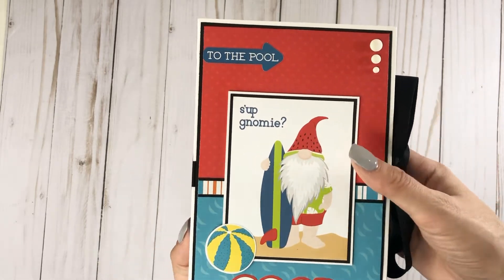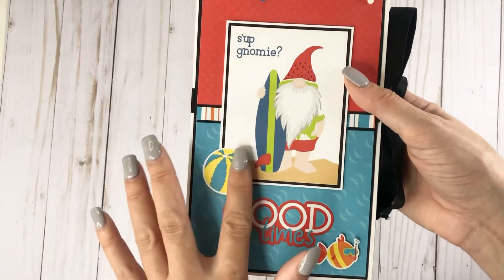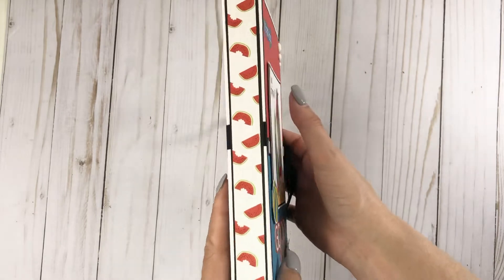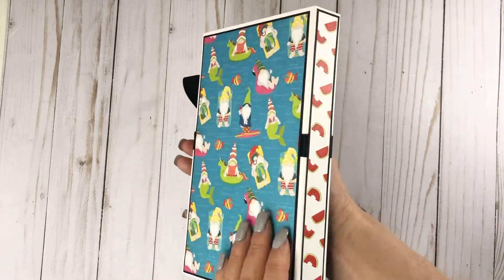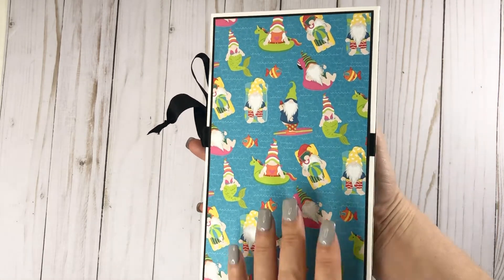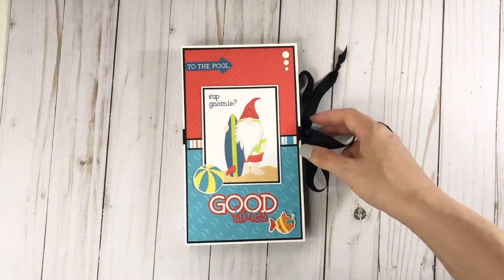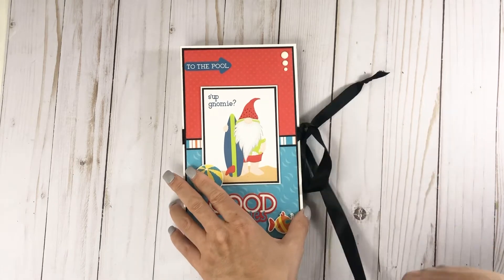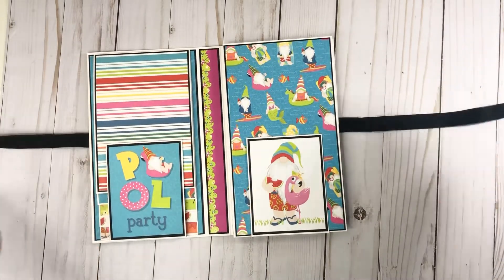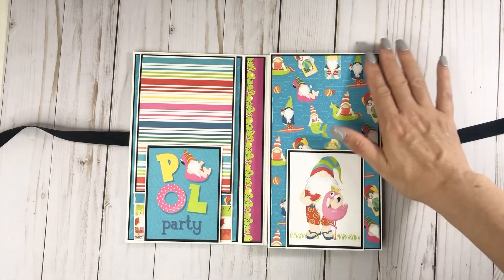I actually popped this up with chipboard because I had scrap chipboard laying around versus foam tape. And then these are just some elements from the sticker sheet — these are all stickers — and some matte enamel dots here. This is the spine with the juicy watermelon, and then the back has the Nomies just chilling out in the ocean. Ginger had tied hers like this, so I was just following along, imagining that Ginger was back in Washington and we were doing one of our regular classes in our craft store.